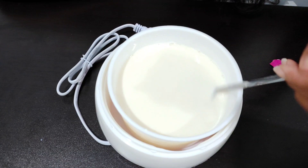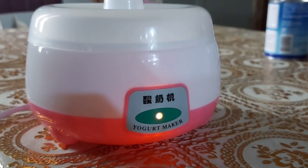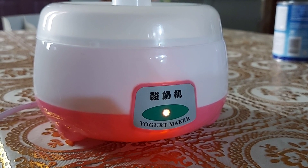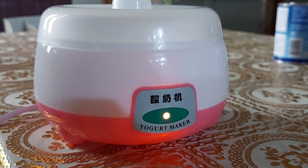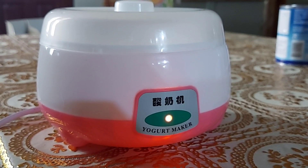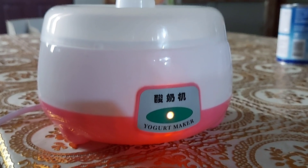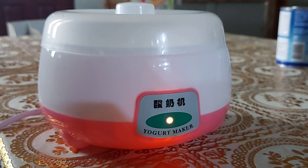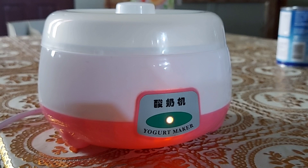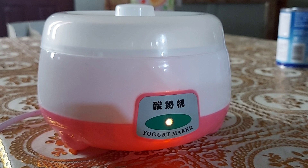As you can see, the powder has been dissolved. We will now plug our yogurt maker. We will leave it for nine hours. After nine hours, when you see that it has already hardened and feels like yogurt, you can unplug the yogurt maker and put the container inside your refrigerator so you can have a very nice cold yogurt in the morning.